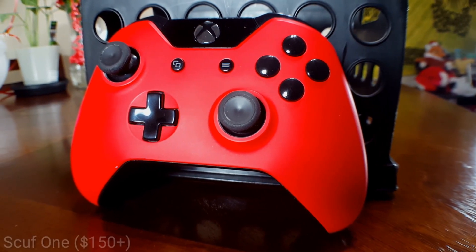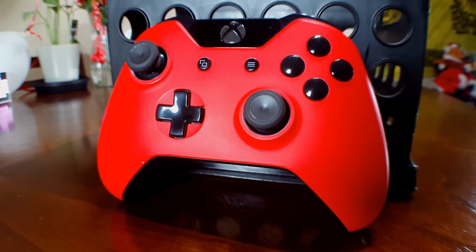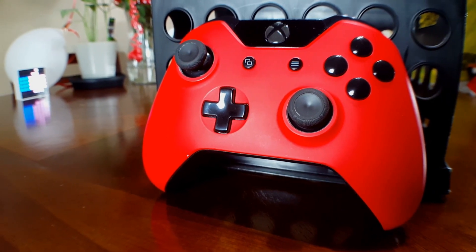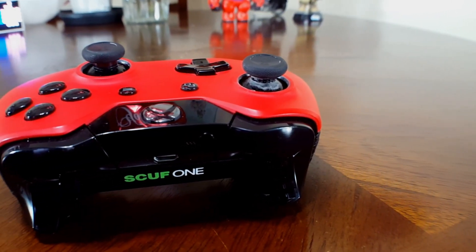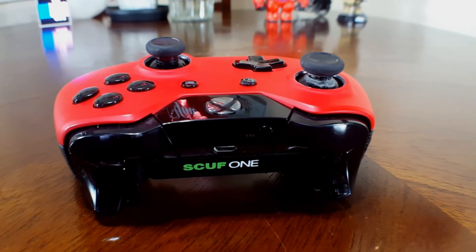The fourth and probably the most expensive accessory on this list is the Scuf One custom controller. I don't even know where to start — this controller is just pure awesome. There are so many things you can customize, from the triggers to the analog sticks to the face buttons. You can even change the color of the LED inside the Xbox button. All around, this controller screams quality.